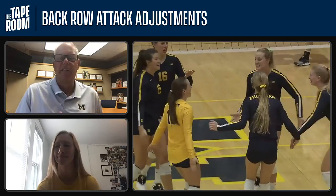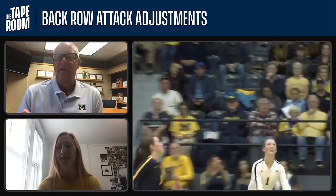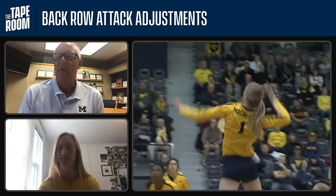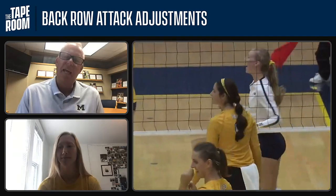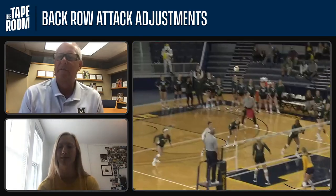Yeah, it would be a lot tougher to follow the setter from that left back spot. It's one of the reasons we have our outsiders playing middle back — when they're good middle back defenders, it also allows them to track the setter and line up with them to run this offensively. So Paige, are you more comfortable hitting out of the back row, the front row, or is it about even?